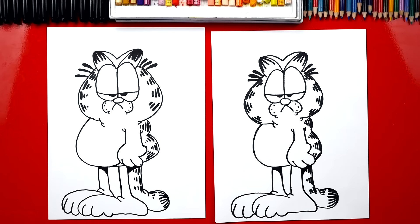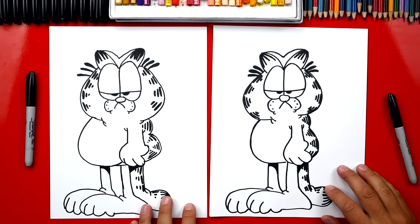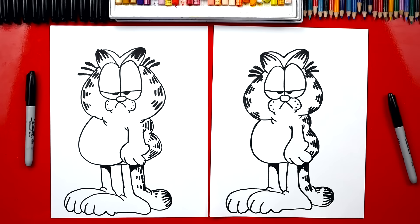And we did it, dude. We finished drawing Garfield. He looks really cool. Except he's gonna look a lot better when he's what color? Orange. This is gonna take a little while to color his whole body orange, but it's gonna be a lot of fun. So we're gonna fast forward, but at the end you guys can pause it to match the same coloring. You ready to fast forward?